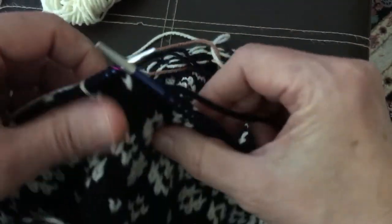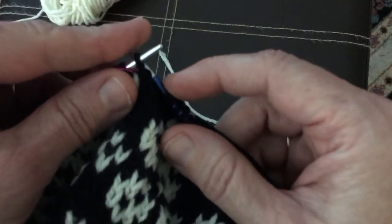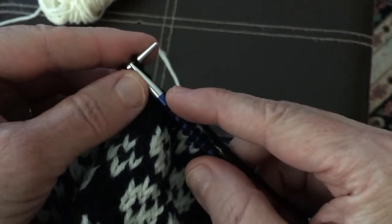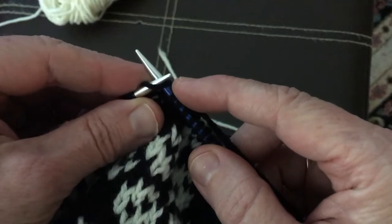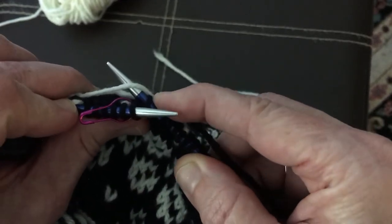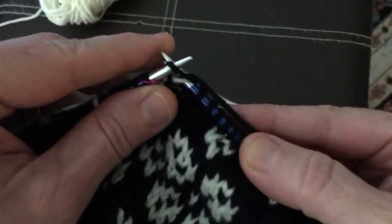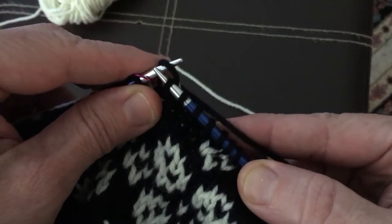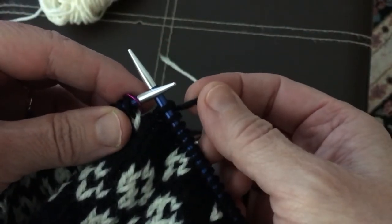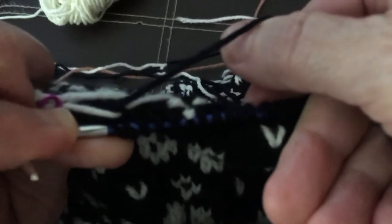I am about halfway across the span of that float, so I'm going to take the opportunity to catch it now in my next stitch. I'm going to insert my right needle through my stitch, but before I knit the stitch I'm also going to dip my needle down behind and grab that cream float. I work my stitch and pop the stitch and the float through. The stitch at the front is just a normal navy blue stitch, but at the back I've grabbed and secured the float.